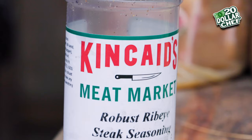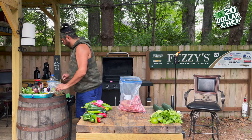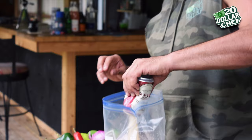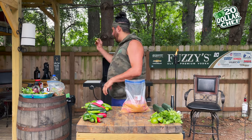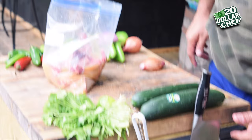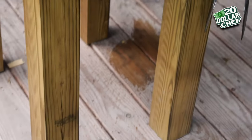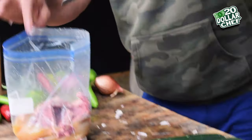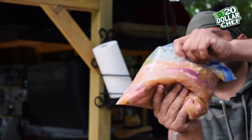I'm going to go with some Kincaid's Meat Market Robust Ribeye Steak Seasoning, some spicy chili lime, salt and pepper. Let's move on to our beer — I'm going with Yuengling, classic traditional lager. Beer in. OJ. Let's throw in a bit of lime — limes are a dollar a piece, get every last drop. That is so gross. And some onion. Right in we go. A little bit of cilantro. Seal her up, get it all mixed around nice, and drop her in the fridge for a few hours.